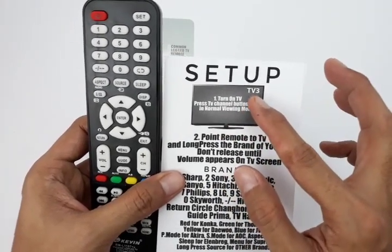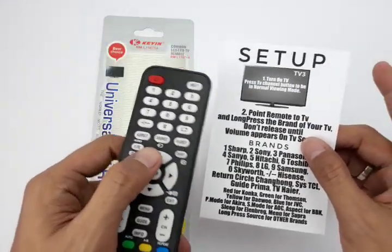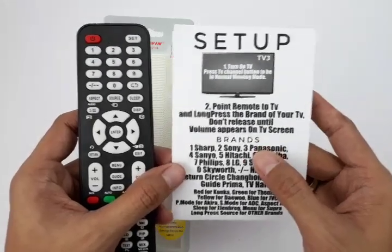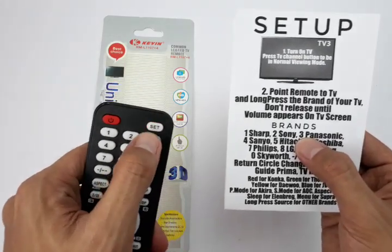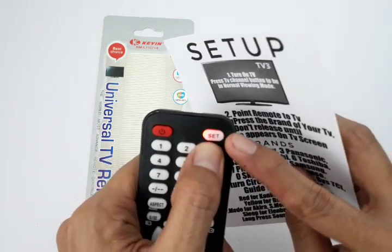For example, we will press the TV on — it's on TV3 now. Point the remote to your TV and long press the corresponding brand number of your TV. For example, for Panasonic, which is number three, just long press number three. You will see that the red indicator light lights up and it is cycling through all Panasonic models.